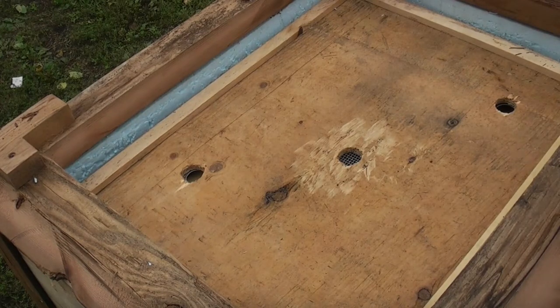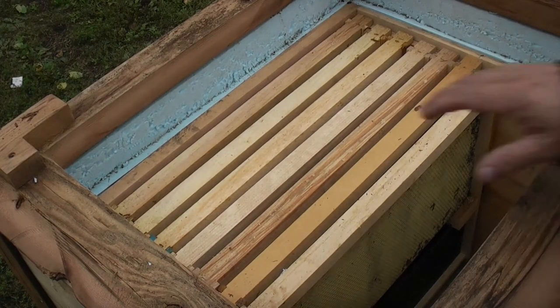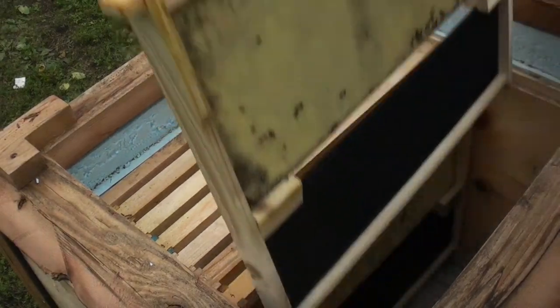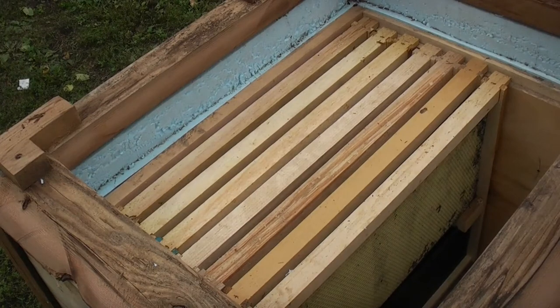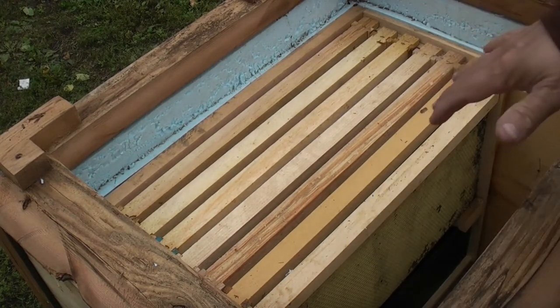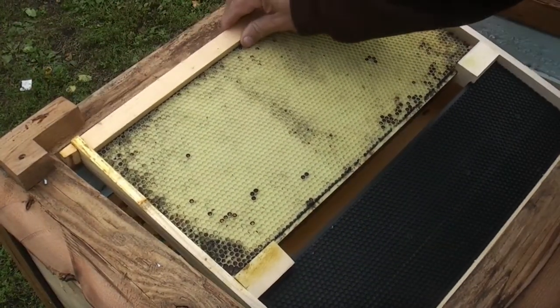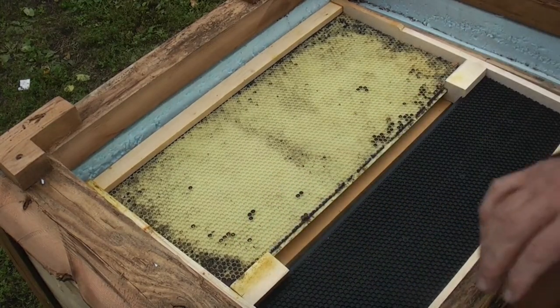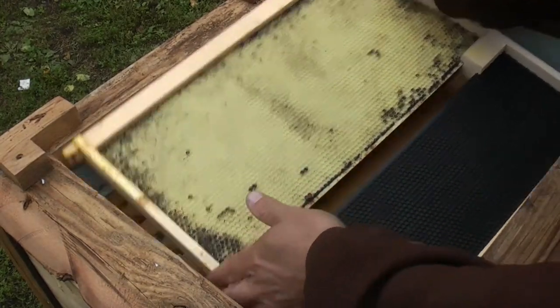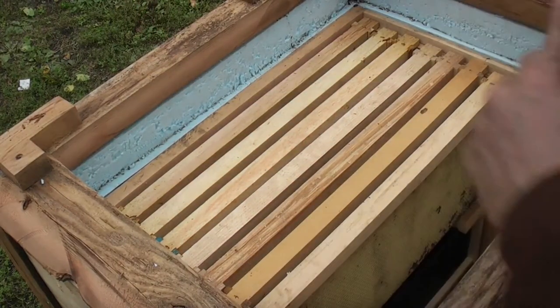If we take the cover off, you can see that there are frames in here. This is something I did take from Vino Farm. In a normal hive you usually have two boxes and you have to take one box apart to get at the second. Here — which is a great idea — is a deep and a medium put together. So when I want to check my bees, I can pull out both frames at the same time. I really liked that idea.